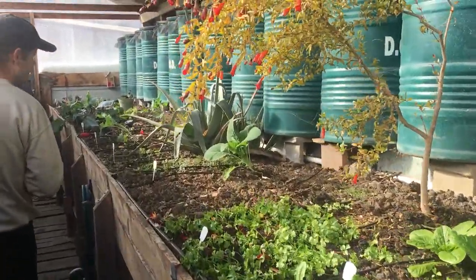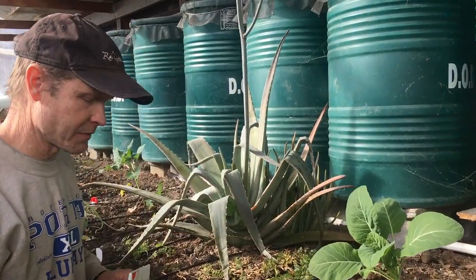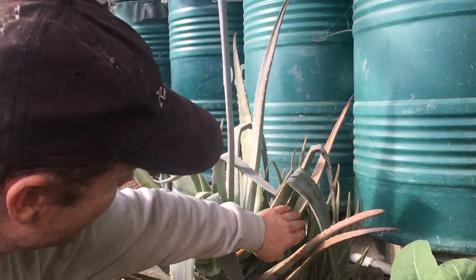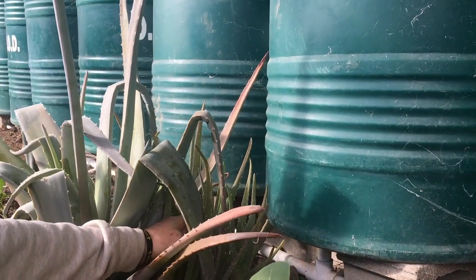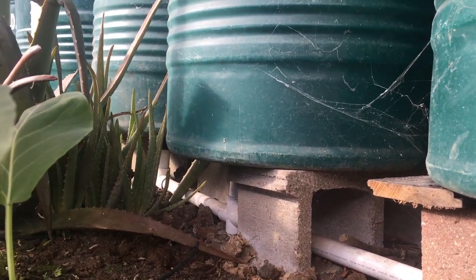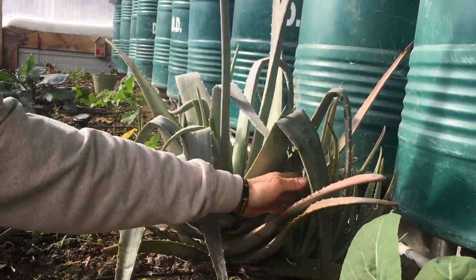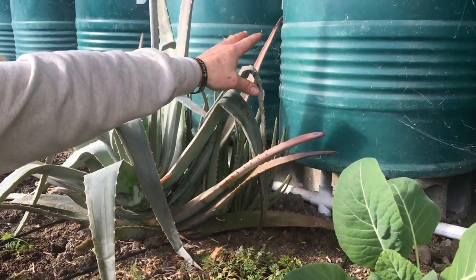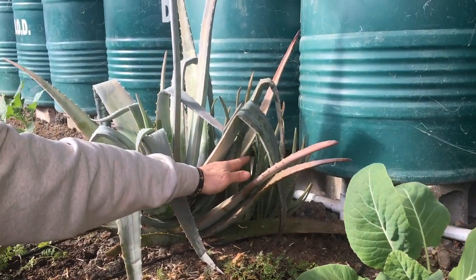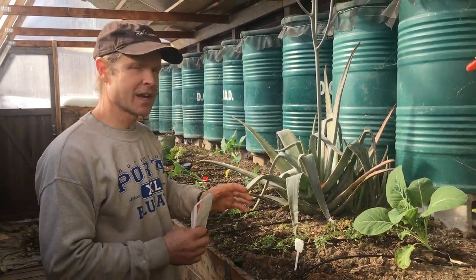We kind of had a failure this year because of the water system and the cold snap. But look behind the mama aloe here — see these pups? They are doing fine, firm and spry. Even though the big plant took quite a hit, these in the back were protected because they're closer to the barrels. That heat kept coming off the barrel and protecting those little pups in the back. So you can strategically place your plants to take advantage of that microclimate.